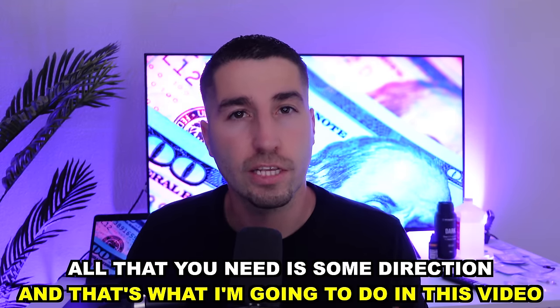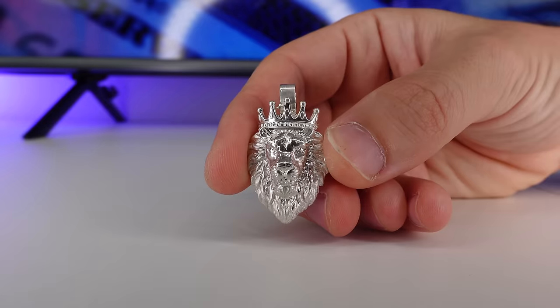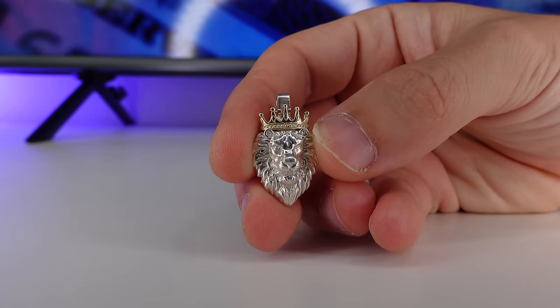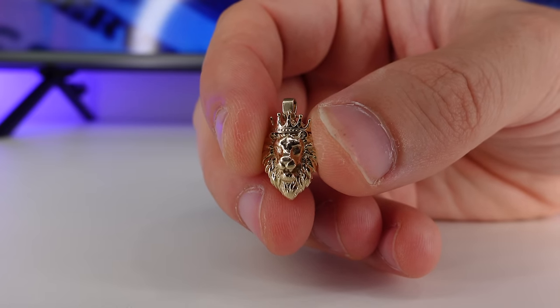All that you need is some direction, and that's what I'm going to do in this video. When you guys first start out, I suggest you make silver pendants or silver pendants that have some gold in them. You can also do very small gold pendants and hollow gold pendants. Why pendants? Because pendants are small and don't cost a lot to make.